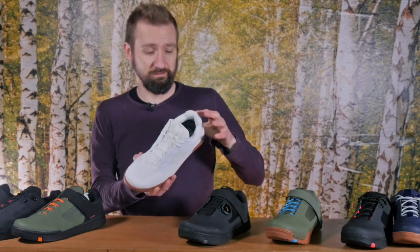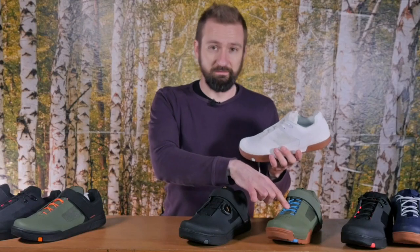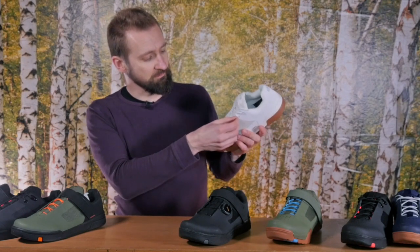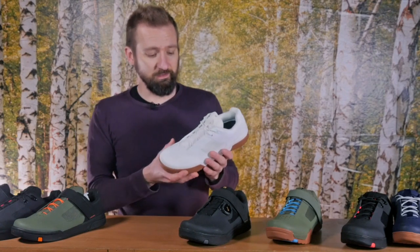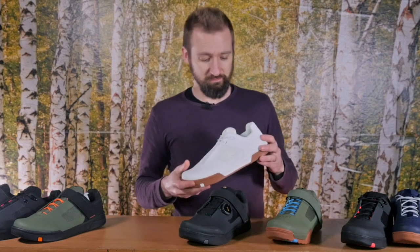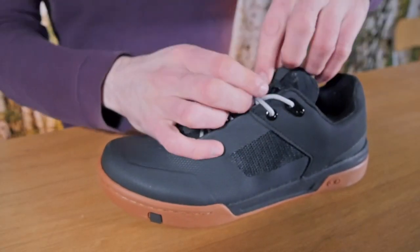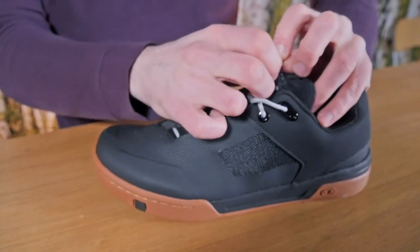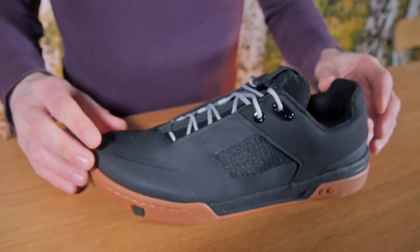Another feature easily overlooked is that there are little silicone gripper dots too. Regardless of lacing system, all of these shoes have very understated eyelets that sit underneath the upper. That doesn't just provide a streamlined look — it also means there are fewer holes for water and muck to make their way into the shoe. Both of the lace-up types feature an inverted lace pocket at the top of the tongue. You can just tuck the laces up into there once you've got the shoe secured, and that doesn't just give them a clean look, it's a safety thing — it keeps flappy laces well away from your drivetrain.